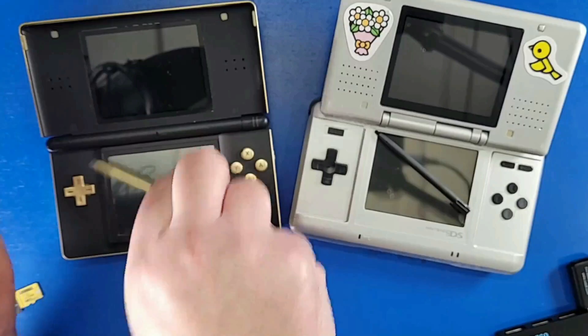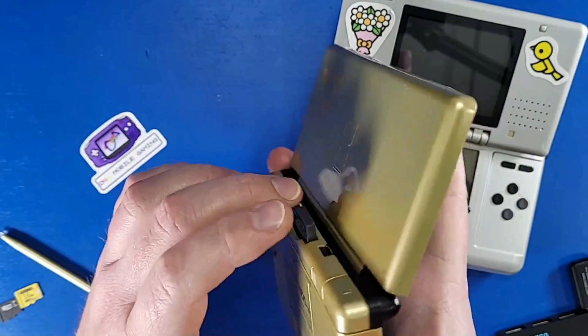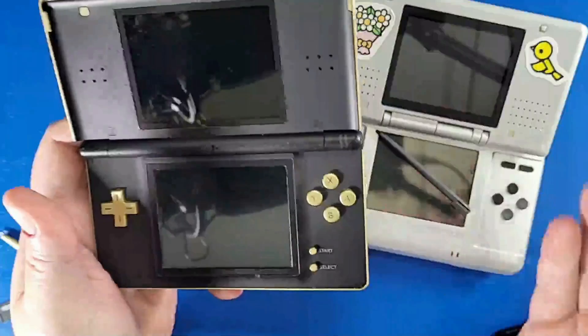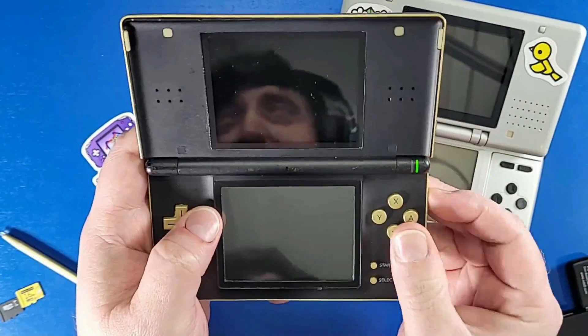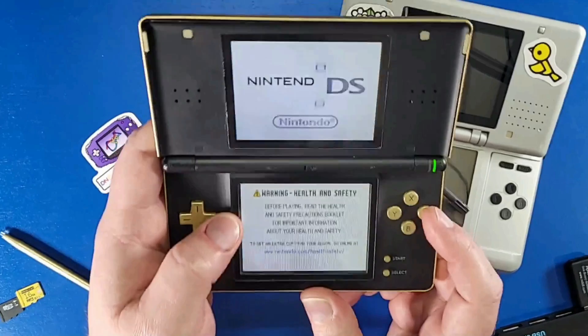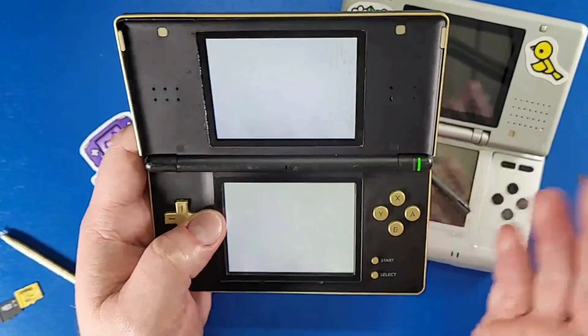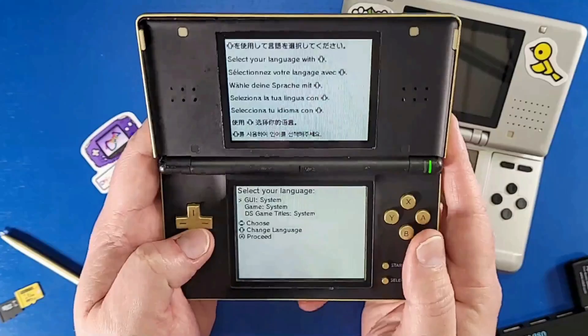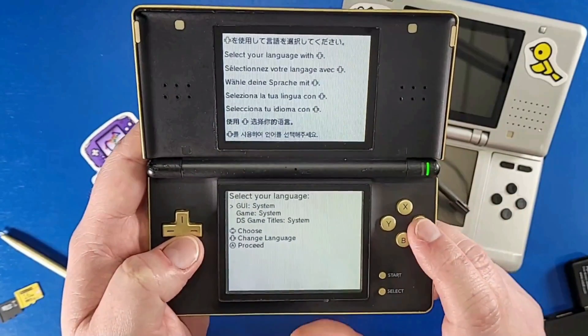I'm going to be using the DS Lite for this video — it does work for the original DS as well. Make sure your game cart slot is clean, because sometimes the game cart does not read. Now you'll be presented with a menu — select your language.